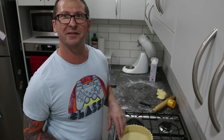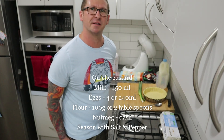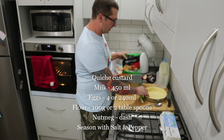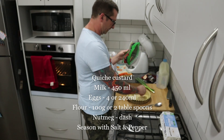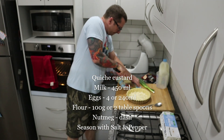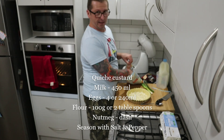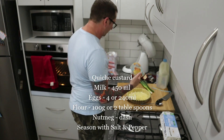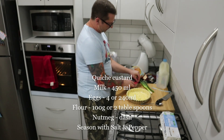Our quiche is now lined. We're going to start filling our quiche, starting out with some cheese - there's a lot of dairy in this. Put a nice layer on the bottom. You can blind bake your quiche if you want, but honestly I've never done that and it doesn't turn out raw. Don't be scared, put lots of cheese in.